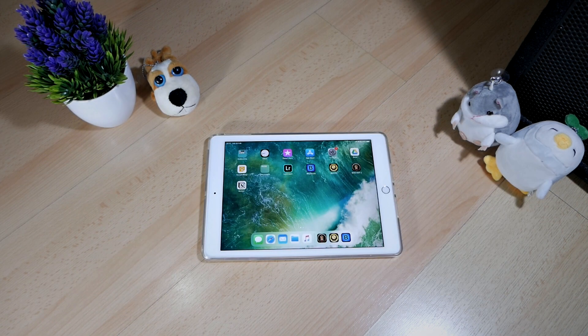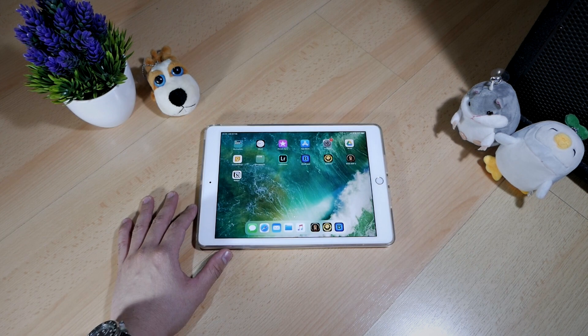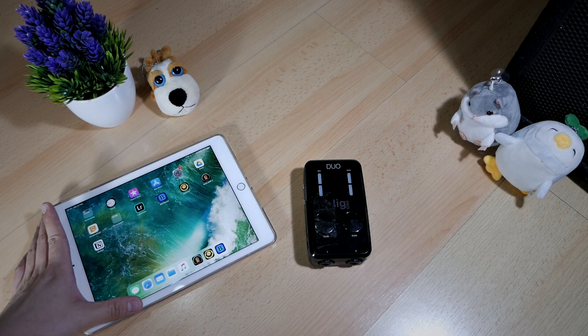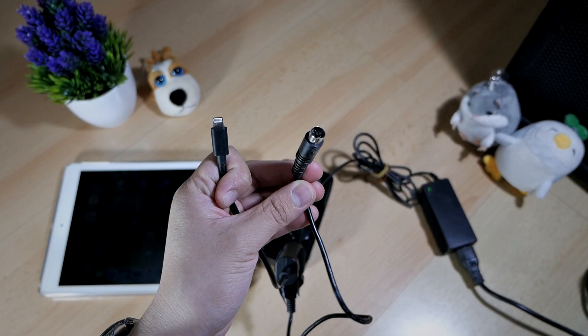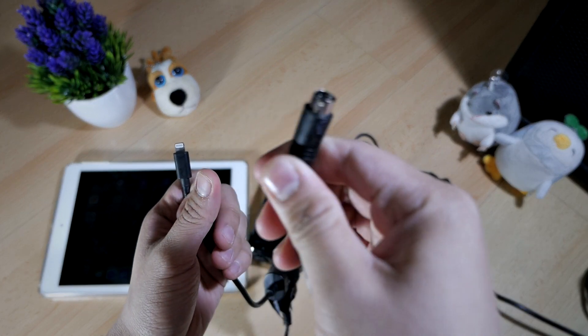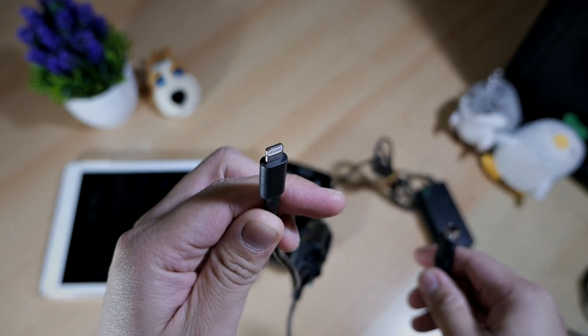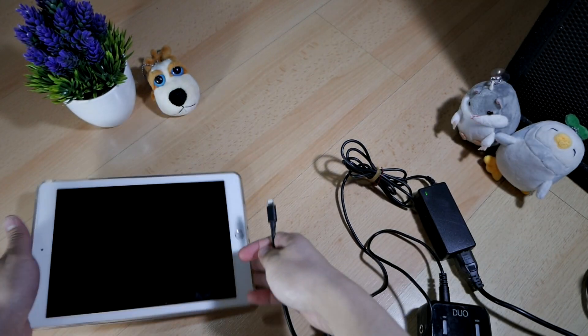Now that we have all the hardware and software covered, it's time to assemble the rig together. First, let's connect the iPad with the iRig Pro Duo interface using the power bridge adapter. You'll have two cables to plug into the two devices. This cable on the right will plug into your iRig Pro Duo, and this one on the left will connect to your iPad. Let's connect the one to the iRig Pro Duo first, and then connect the one to the iPad.